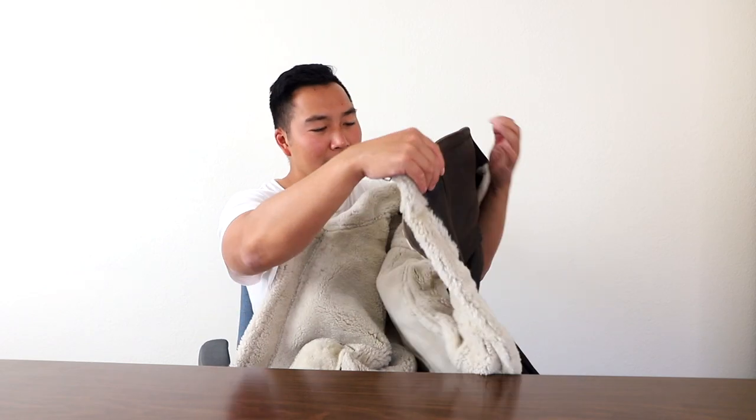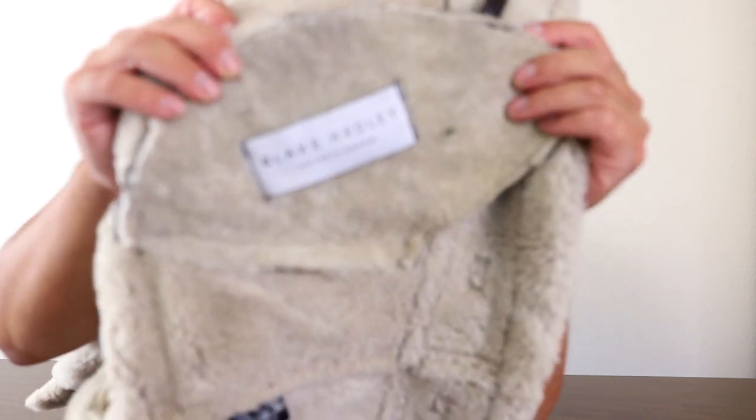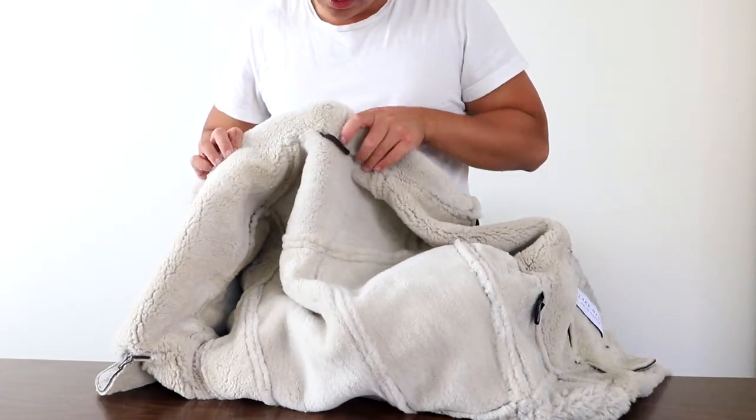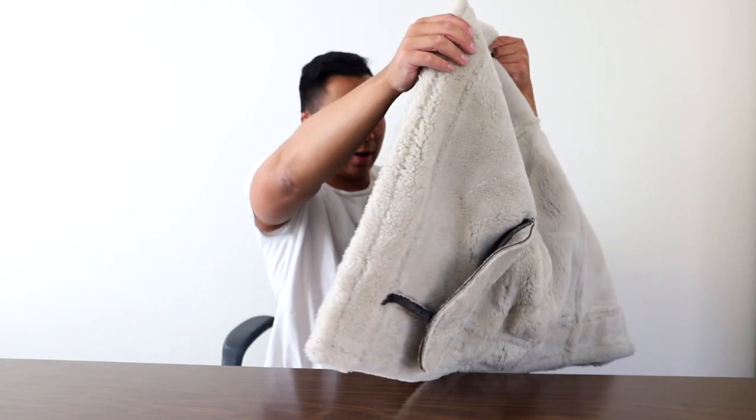Without putting it on, just touching it right away, you know this piece is going to last you a lifetime. I'm already really impressed. Let's go ahead and unzip it — nice and smooth. The inside — I cannot emphasize the shirling enough, it's just so nice and soft. I'm amazed, honestly blown away. On the inside, you have a logo right here that says Blake Headley United Kingdom. That's the inside. We also have a coat hook right here and one strap.